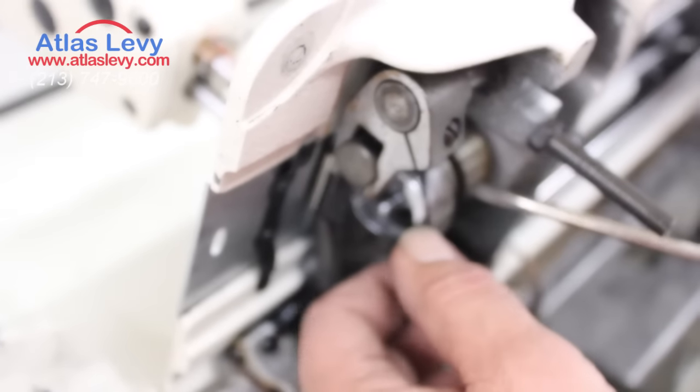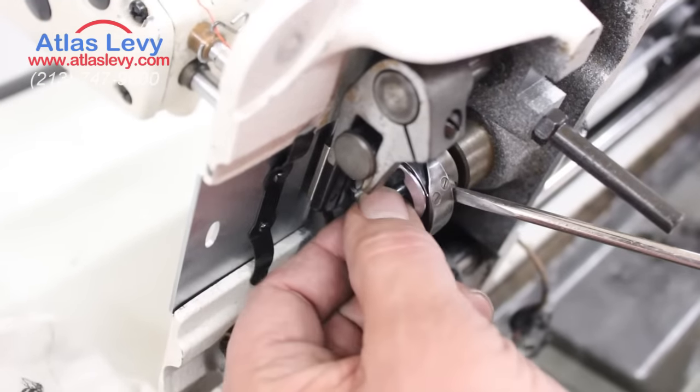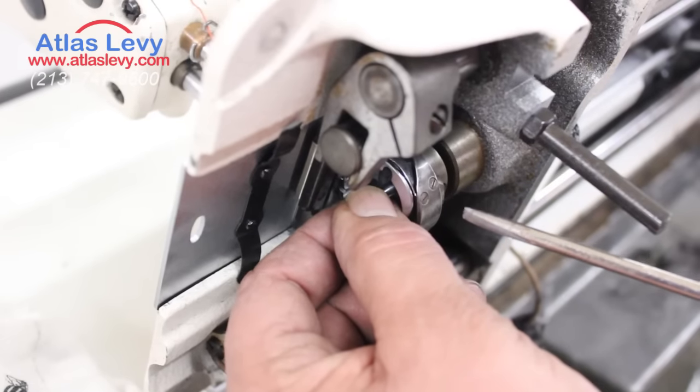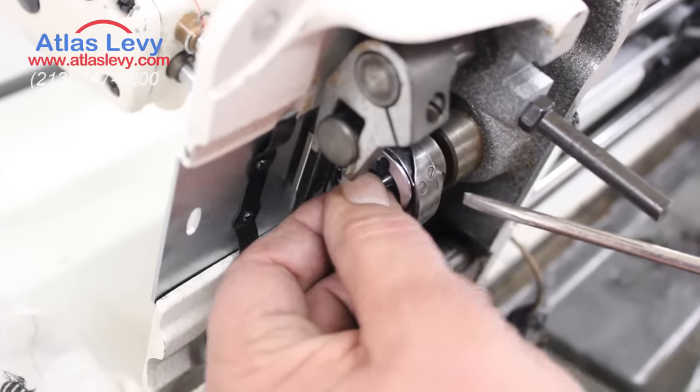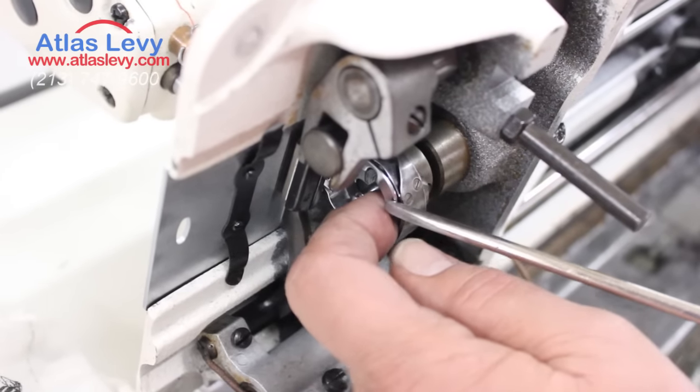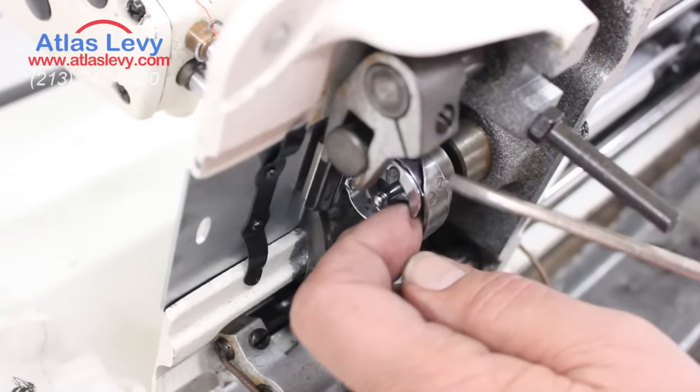Another thing: take a look at the hook. It's okay to have a little play, but when the hook has a big play, that is likely the cause of thread breaking and you have to change it.